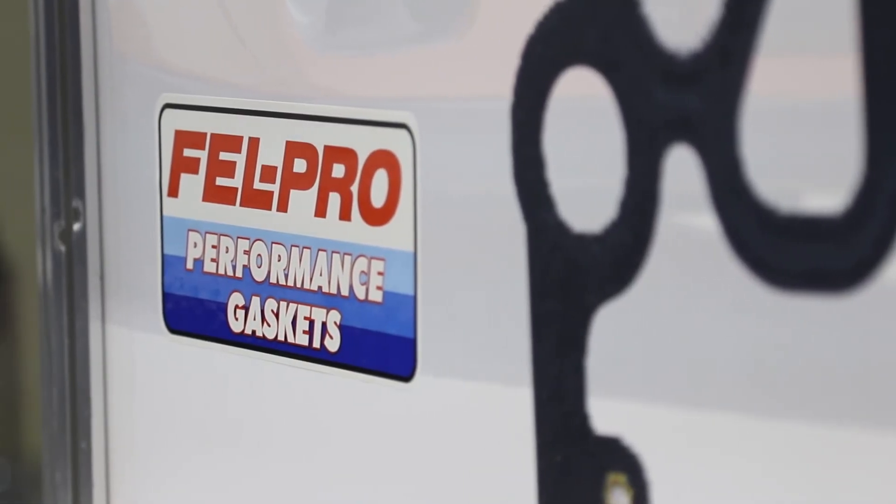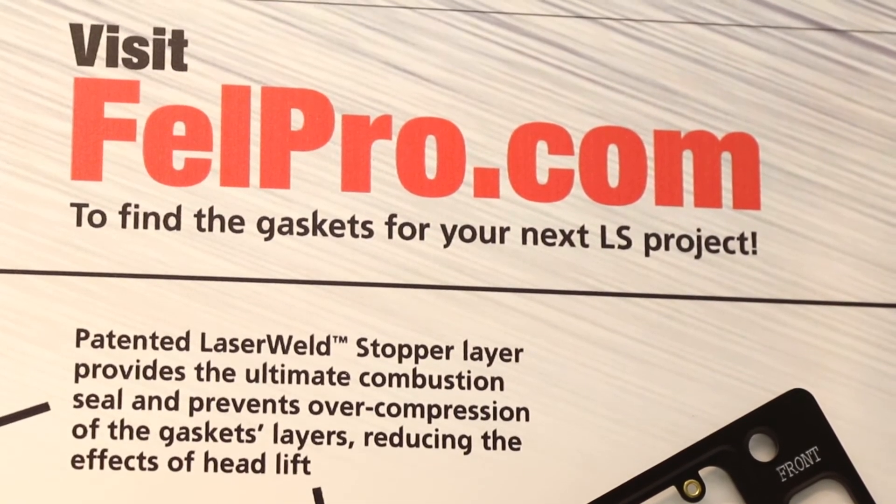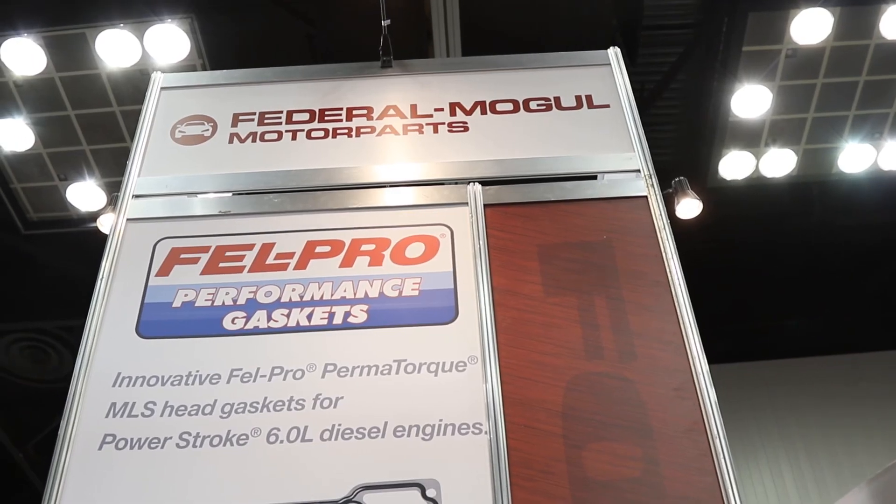I understand there are some anniversaries coming up for Felpro — can you tell me about that? Yes, we're pretty excited about it. Next year, 2018, we celebrate our 100th year as a brand. We're going to do some special things throughout the year. We have been in the transportation industry for as long as the brand has been around. We began our business manufacturing horse blankets, and now we're manufacturing high-tech gaskets to contain horsepower — so it's sort of a circle of life. From horse blankets to horsepower, the LS head gasket program has got you covered at Felpro.